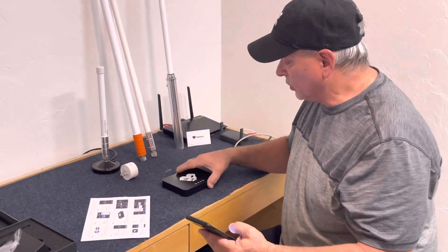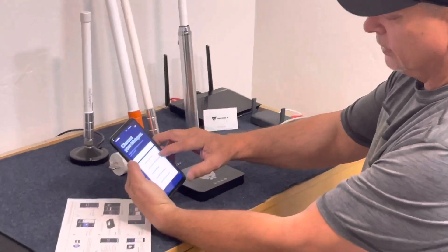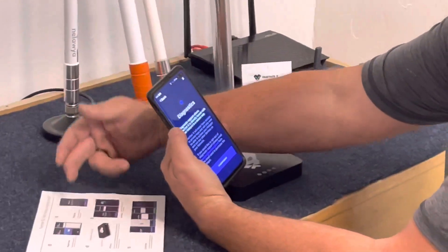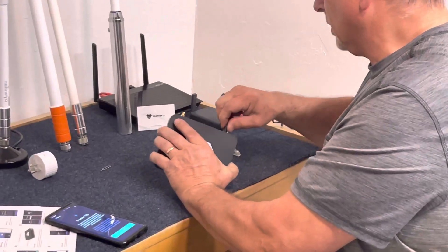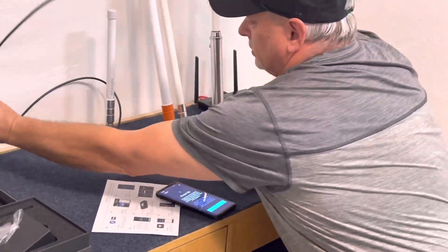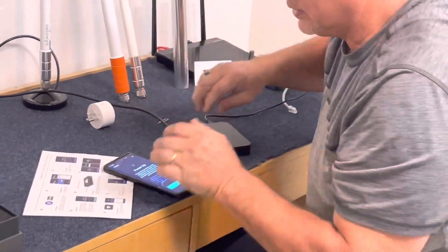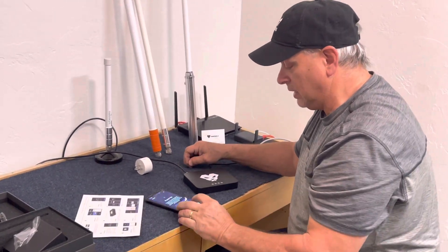The first step is to get the application installed, which I've already done. I'm going to add a miner — I won't show my wallet — and scroll through the list to find the Panther X2, then skip for now. It runs diagnostics, step three is to say I understand, and step four says to go ahead and power up. I'm plugging it in and using this 3dBi antenna for now.